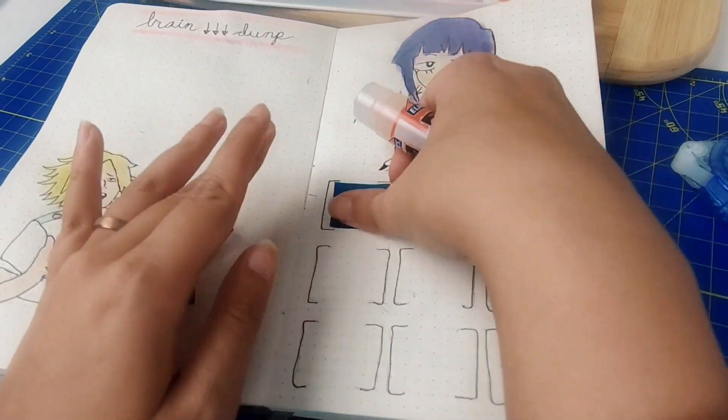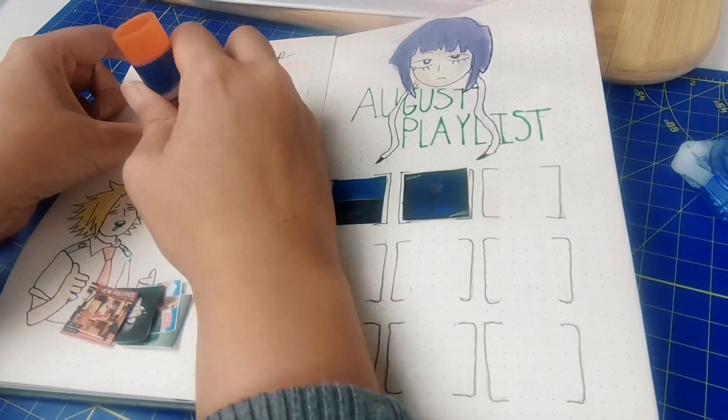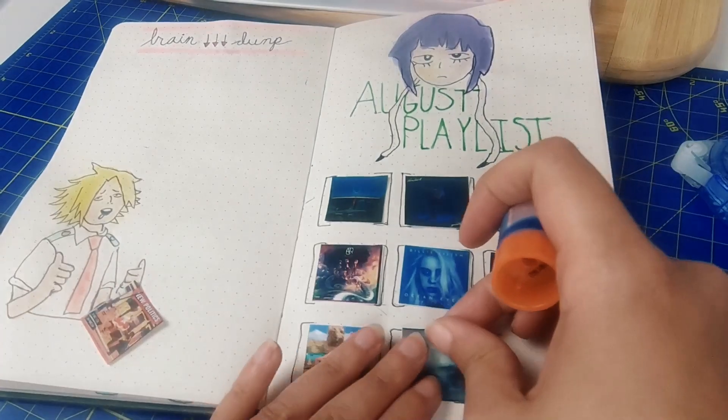Finally for the playlist, I printed out album covers for my favorite songs of the month. I got this idea from a bullet journal YouTuber called AmandaRachLee, and I thought it looked really nice on this spread.